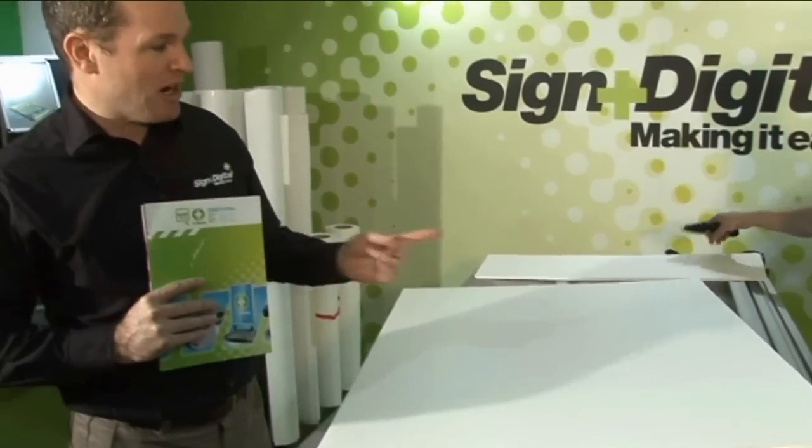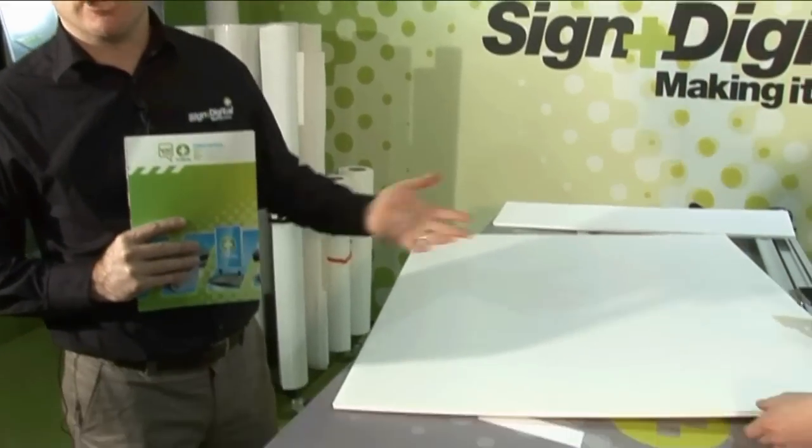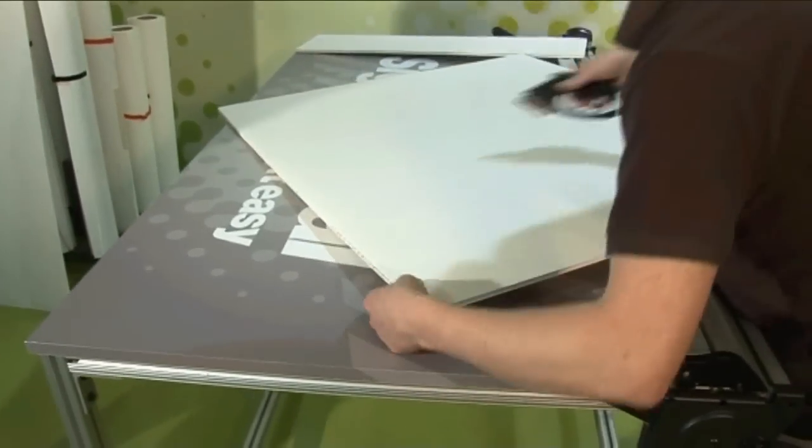Now the next thing we're going to show you is Marcus putting a score in this sheet so that you can use the sheet for display purposes. Score the sheet there Marcus please.